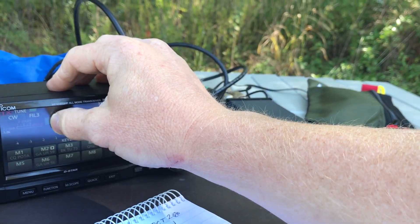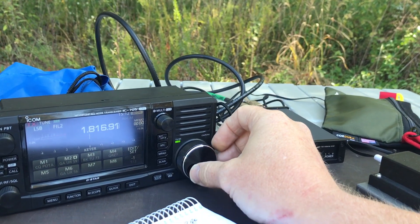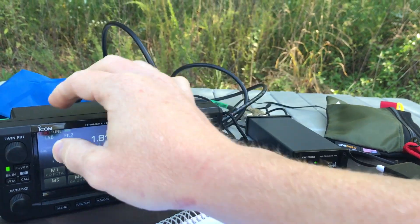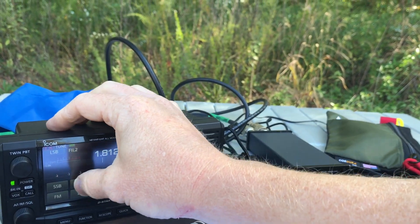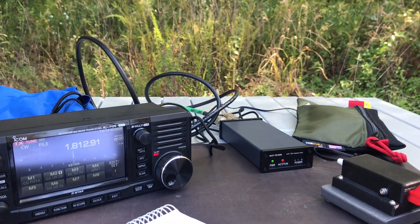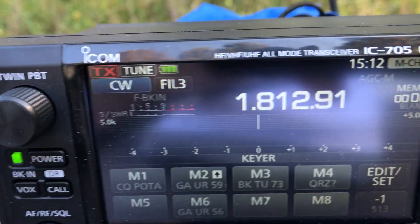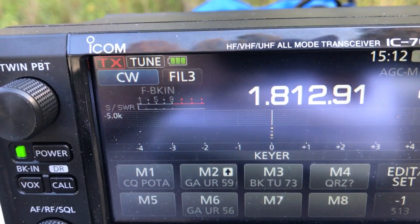Now I just want to see if this thing will go all the way down to the 160 meter band. This would be the toughest one, I think, for it. Look at that — one to one match!